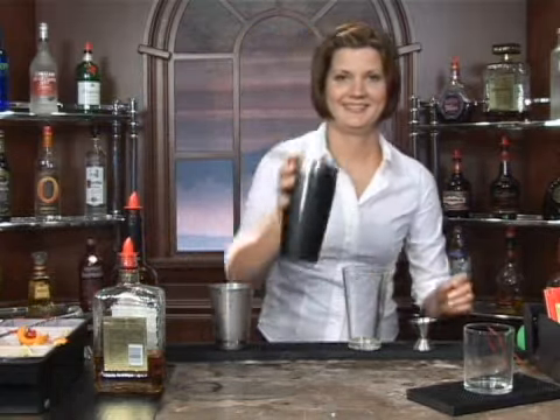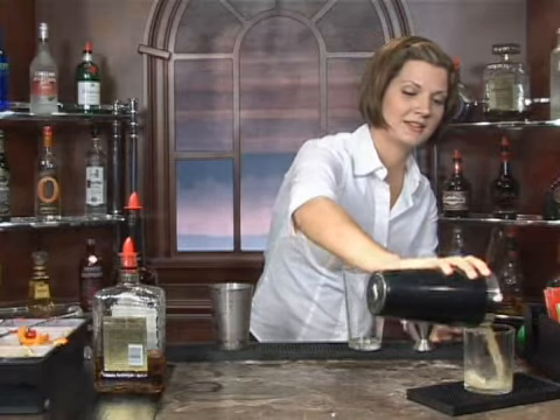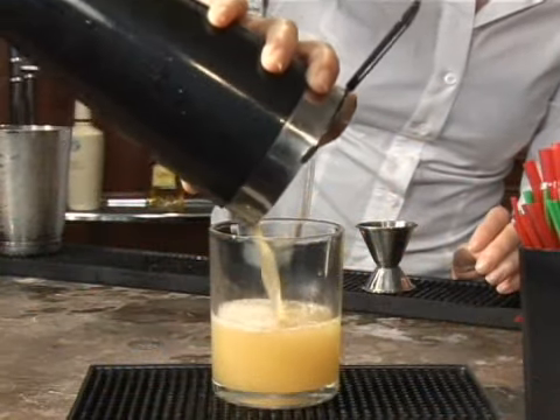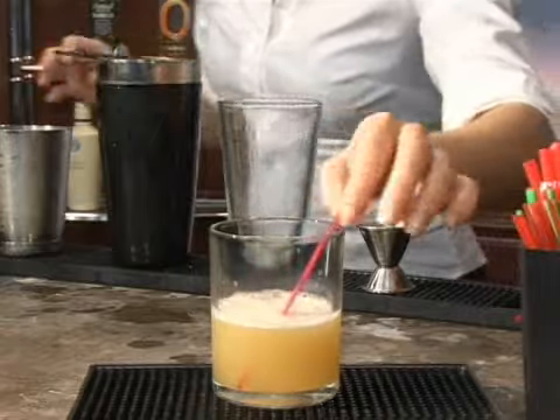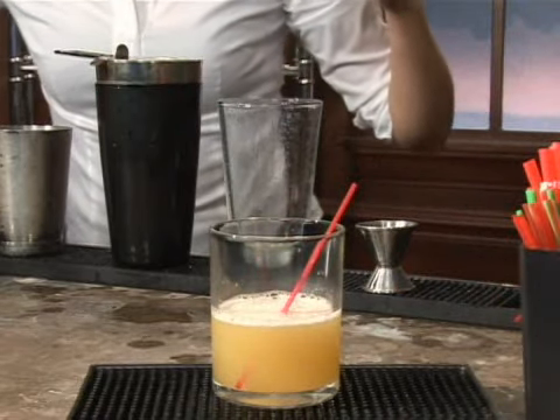Here we go — hold that on nice and tight, strain that into your rocks glass. Add in your stir straw and a cherry. And there you have it, a Three-Legged Monkey. Cheers!